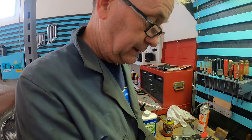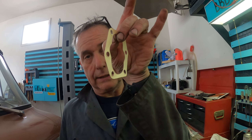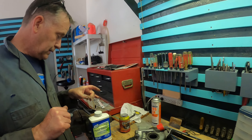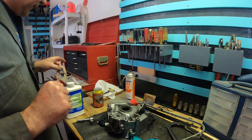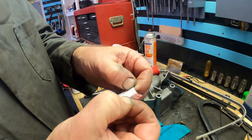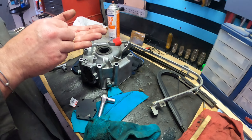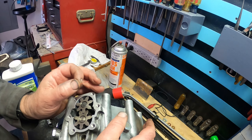It was too thick — what we measured was six thousandths and it's supposed to be between two and four. This next gasket is about three thousandths thinner, so this one should be good. But we're going to redo the plastigage to confirm. I've cut a new piece of plastigage.